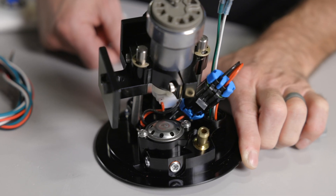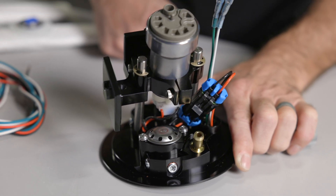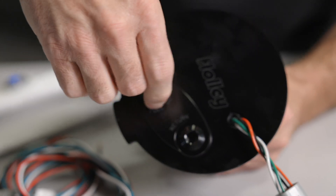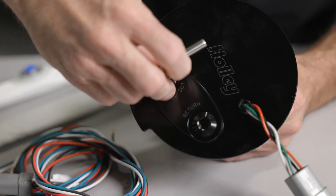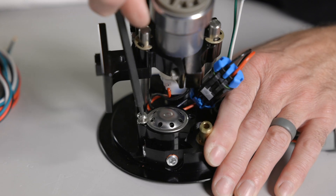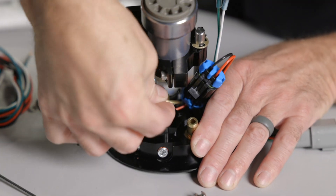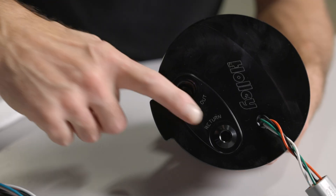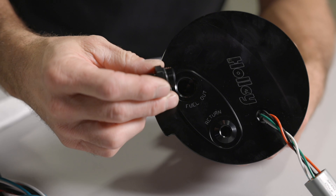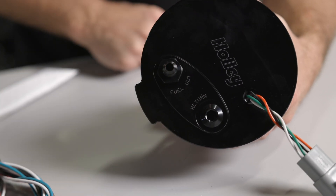Holley modules come with fuel pressure regulators that are pre-installed, allowing you to connect to the factory returnless fuel system using one of the included 3/8" or 5/16" quick connect fittings. If you'd rather run a traditional return style fuel system, the regulators can be easily removed and the modules reconfigured using the supplied hardware. We also machine the inlets and outlets of each flange with Dash 8 o-ring ports, allowing the use of AN fitting adapters.